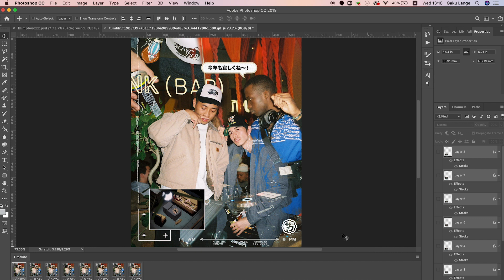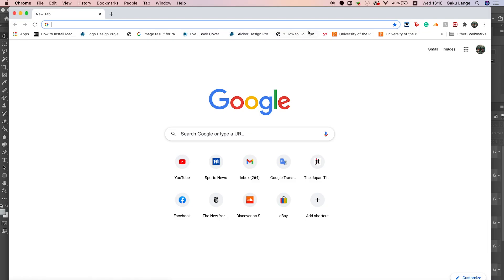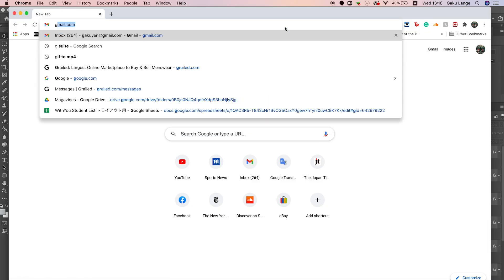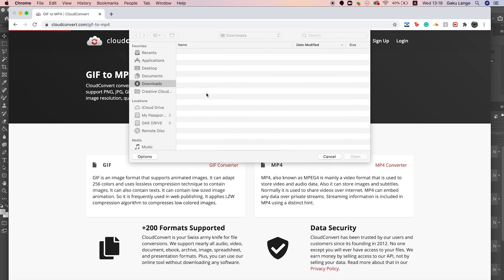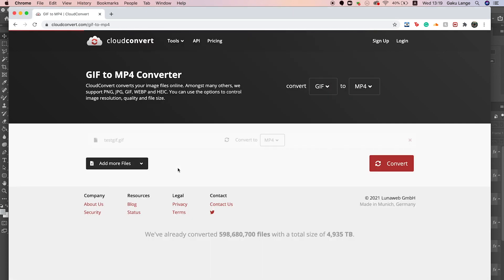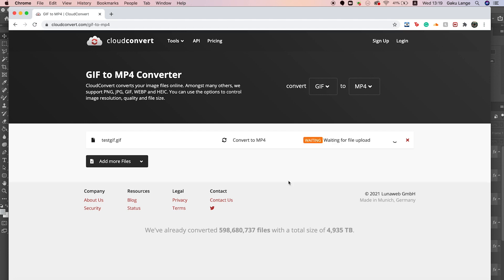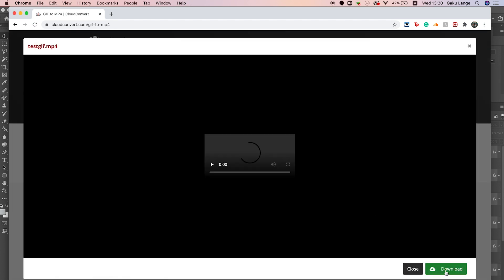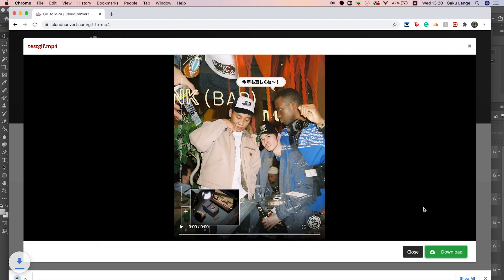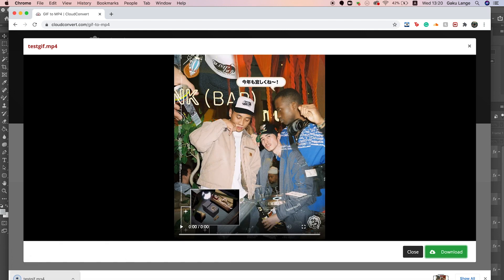To make sure this is playable on Instagram or in a web browser, type 'GIF to MP4' into your browser. I like the Cloud Convert website — I'll link it below. Select the file you just created, convert it to MP4, press Convert, then click Download.